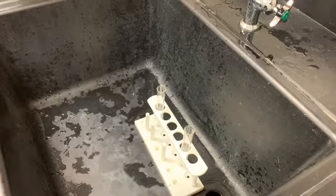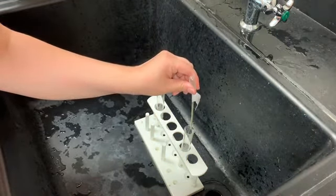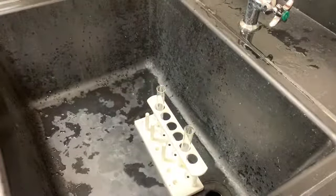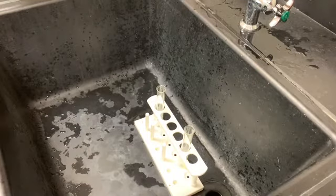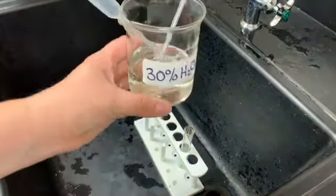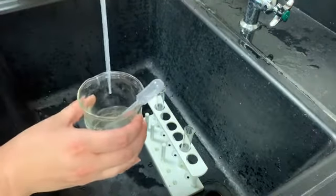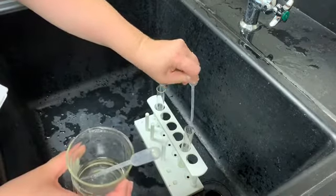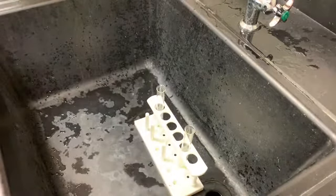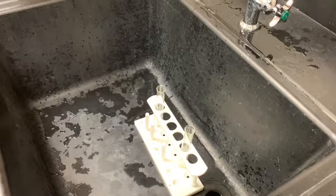We're going to start this reaction by putting very carefully a little drop of soap in the bottom of my test tube — don't need a lot, just one little drop. Then I'm going to add some 30% hydrogen peroxide — an entire pipette full. This is a decomposition reaction that would happen all on its own, but we're going to speed it up.